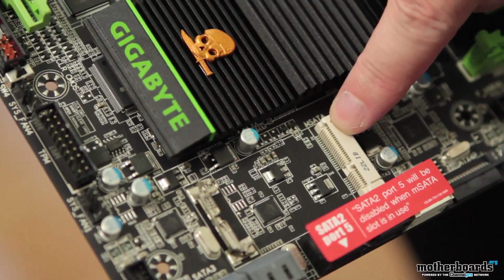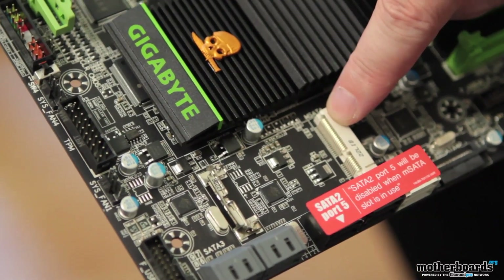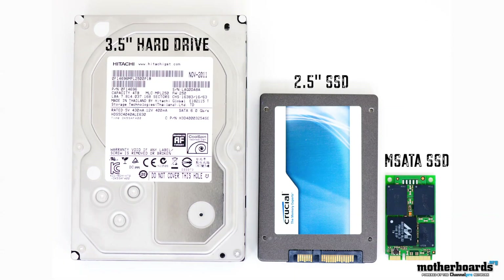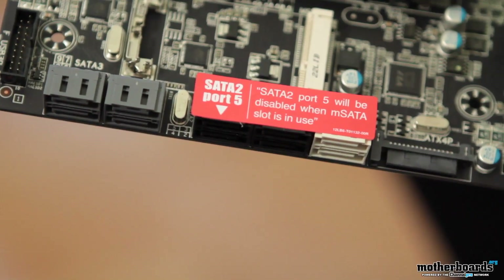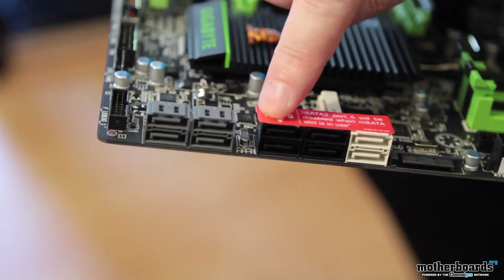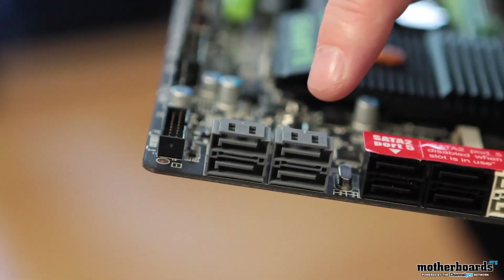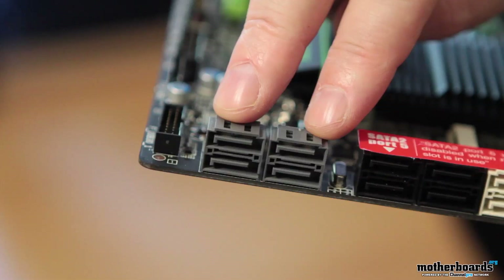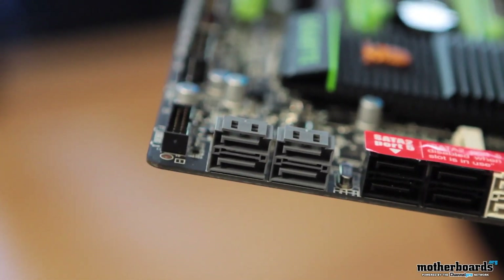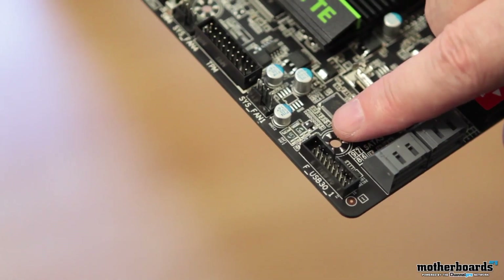Let's jump over to the SATA ports. But before that, let's look at this interesting new connection right behind them — the M-SATA port. You can actually eliminate a traditional SSD by putting a small M-SATA SSD here, putting your OS and everything right on it. Note that SATA port 5 will be disabled if you engage the M-SATA port. As for the rest: the first six are based on the Intel controller. The white ports are SATA 3, the black ones are SATA 2, and then there are four additional gray ports based on the Marvell controller that are also SATA 3. Moving around the bottom of the board, we see an additional USB 3.0 header.